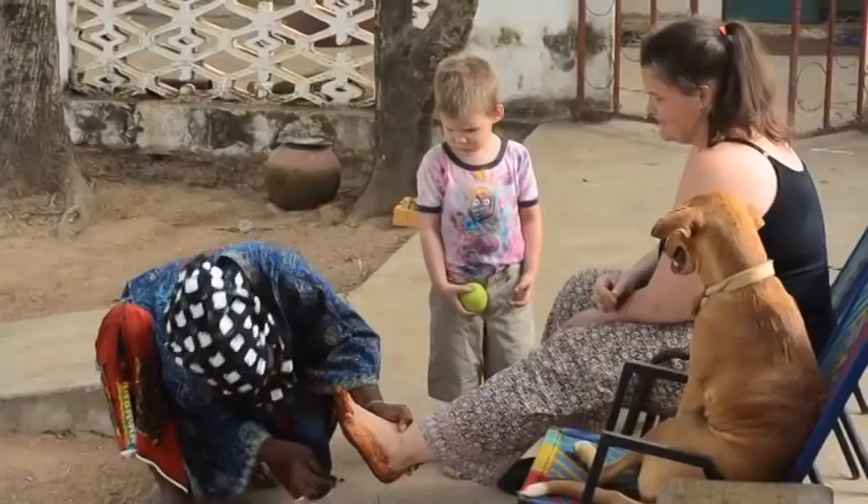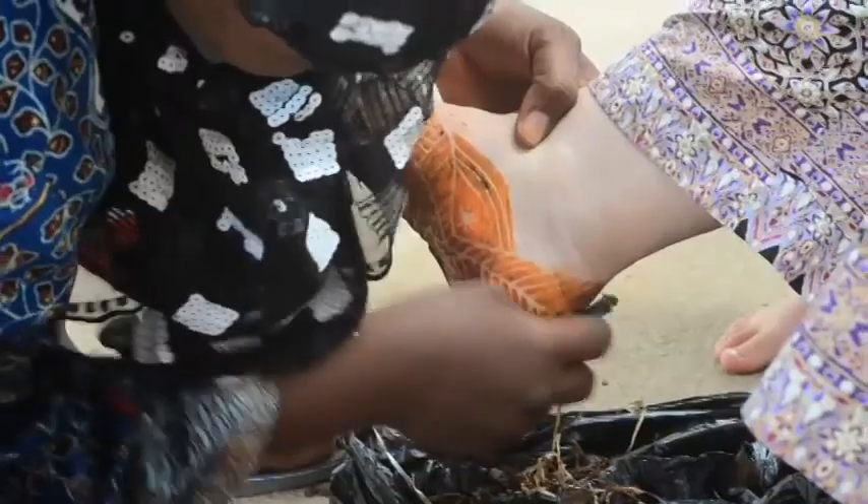Then they wrap my feet in plastic bags. After that we'll take off the tape and the henna — and voila! Eight hours later we're taking off the bags and it looks good.